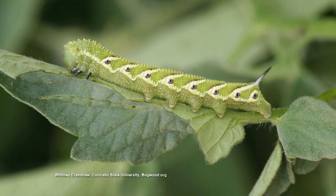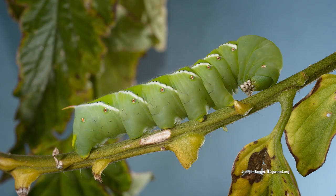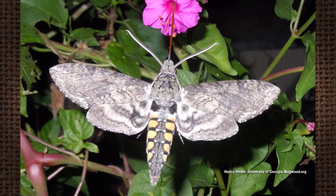The tomato hornworm, on the other hand, comes from a five-spotted hawk moth. And the tobacco hornworm comes from the Carolina sphinx moth — they're a real big moth. They're probably four inches across when they're spread out, and they're pretty big. They do a lot of damage. But they're kind of attractive — you only see them at night, most moths are nocturnal.